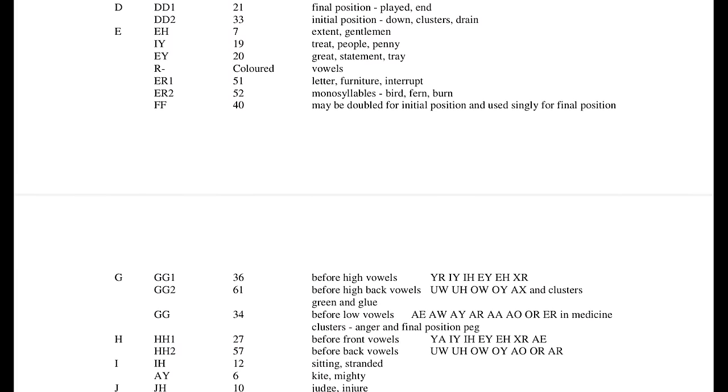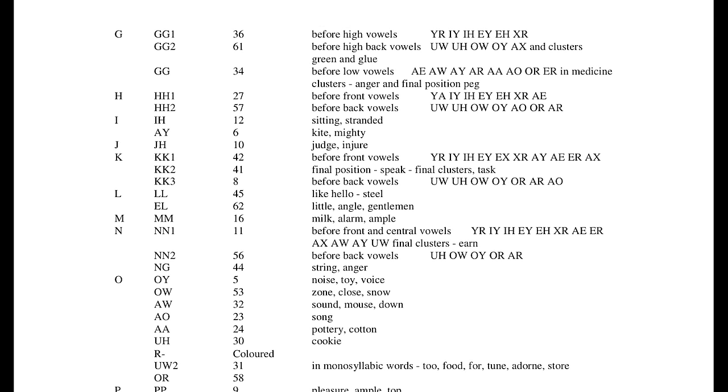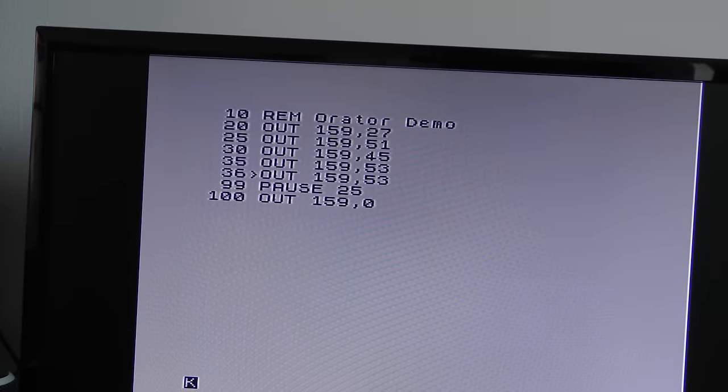So let's give it a try. As simple as it gets — the word 'hello'. First we need H, that's value 27; then E which is 51; then double L which is 45; and finally O which should be 53. When running this on an emulator I didn't have to do anything other than that, but on a real machine I had to put a pause in so that the speech would finish, then end with OUT 159,0 to shut the sound down.